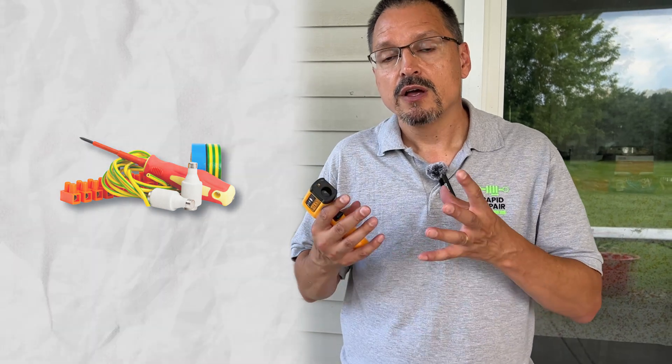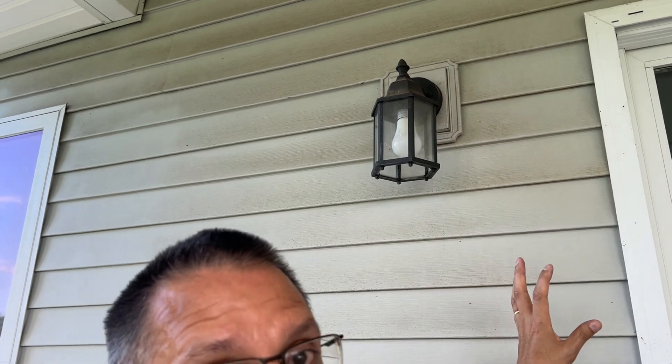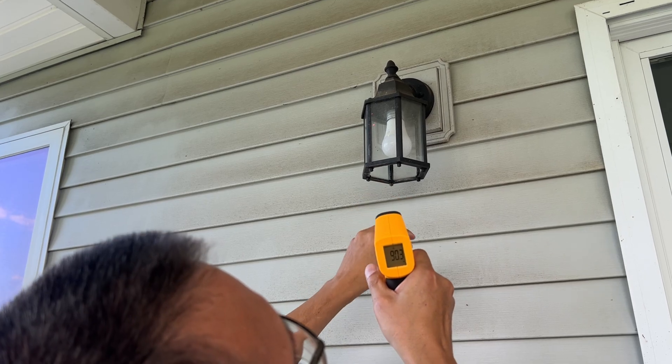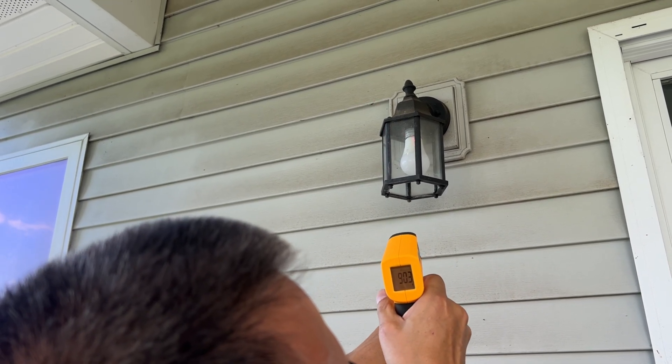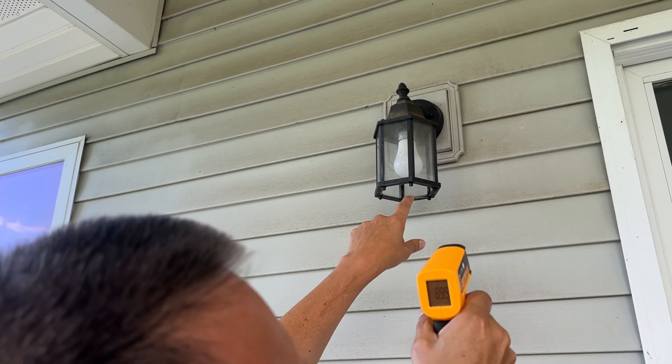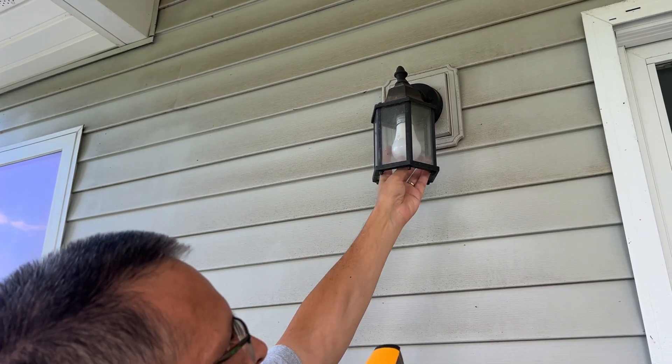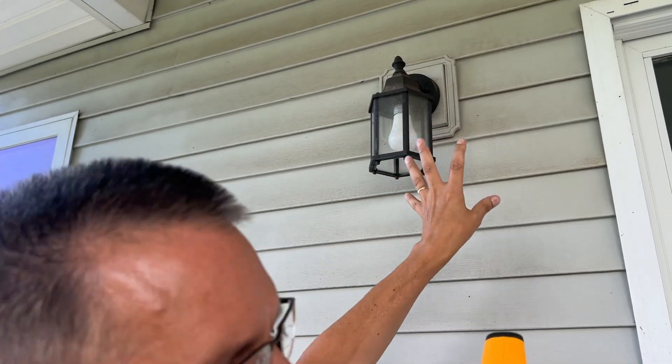You want to either fix it yourself — turn off the power for sure — or possibly call an electrician. Go around your house and start checking light fixtures, outlets, and switches. If a light fixture is off and the bulb is cool, it should read the same temperature as the area around it. We have about 89 degrees there and about 89 degrees at the cool bulb with the fixture off — no short circuiting, nothing's happening.